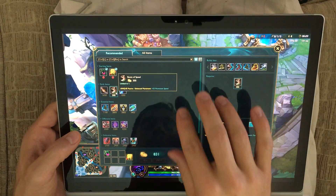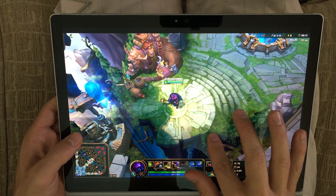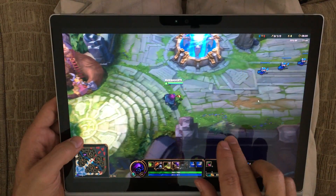Hi, this is Justice with Tablet Pro, and this is the third version of the League of Legends build I've been working on. You can open and close the store with a pinch in and out using four fingers.